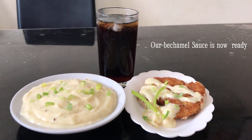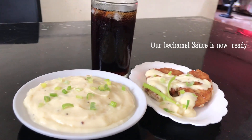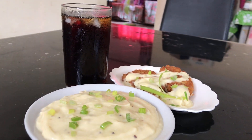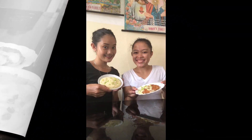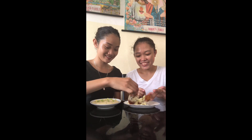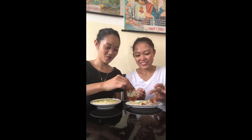Our béchamel sauce is now ready. We'll see you next time.